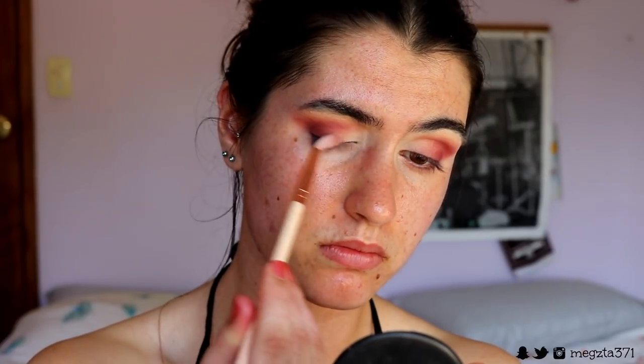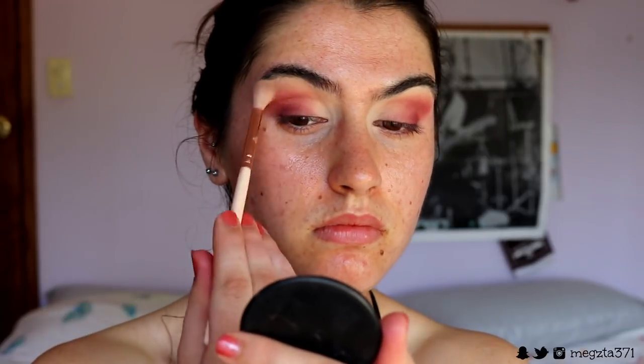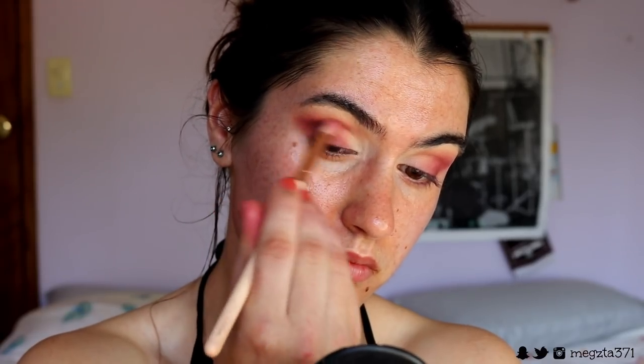Next I go back in with that corally shade on the same soft crease brush, buffing out the edges of Bitten so it looks softer and smokier. Then taking those transition colours, I do the same thing — applying them to the very outer skirts of the eye to create a nice smoky blended gradient. Then I go back in with Bitten again to deepen it up, because the blending process can take away some of the pigmentation, so I just build it back up.